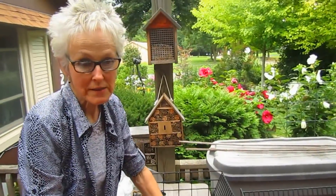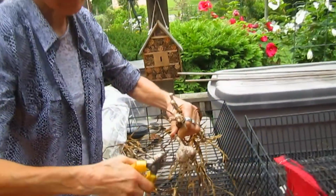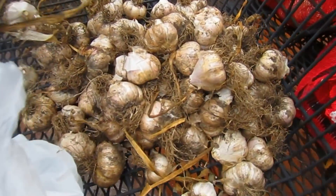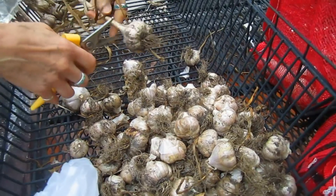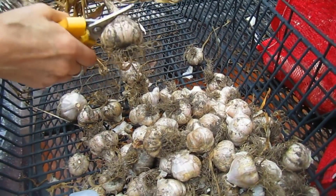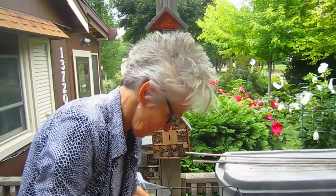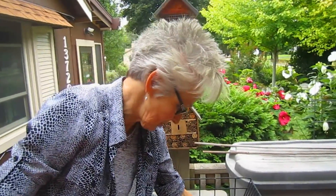We'll trim off these roots and make them clean. Now these are the large inoculated ones, so you're going to select the largest ones and use some of these for seed stock. That's the nice thing about buying authentic garlic — as you grow it, you get to select and keep the biggest ones for the following fall to plant again. And then your stock just builds up and builds up.